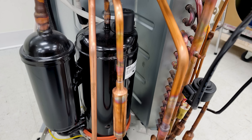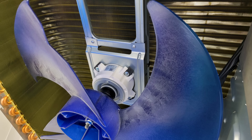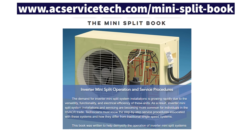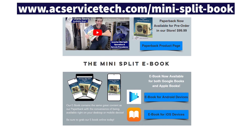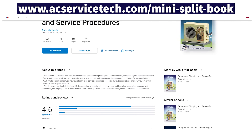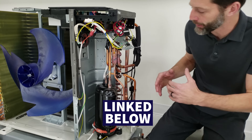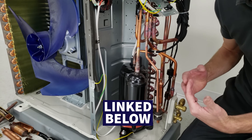If you want to learn more about the refrigerant and electrical components inside a mini-split system and how to troubleshoot them, check out our Inverter Mini-Split Operation and Service Procedures book at acservicetech.com. We have a full outline there, and the e-book is also available on Google Play and Apple Books. Other mini-split videos are linked in the description below.